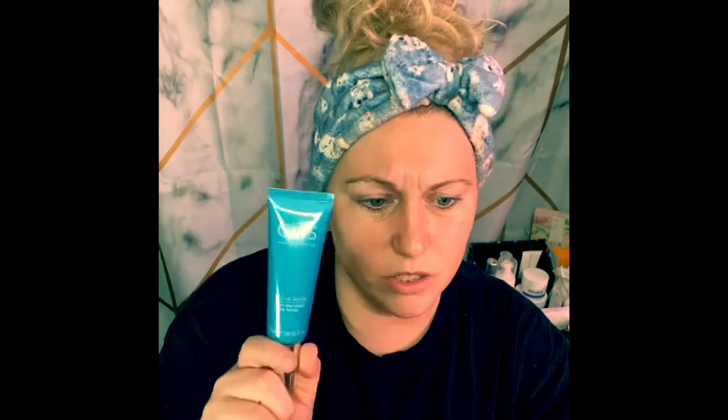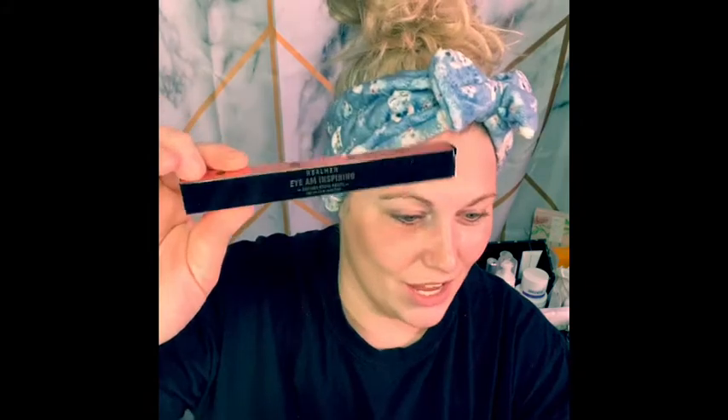Next up is QMS Meta Cosmetics — the Active Glow Tinted Day Cream, which retails for $105! It's a lightweight sheer color-adaptive cream with vitamins that helps blur imperfections to reveal visibly glowing, even skin. The combination of a skin-perfecting light tint and hydrating formula makes it an ideal day cream. This is why I wore a no-makeup face — but for $105, it better be bomb!